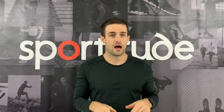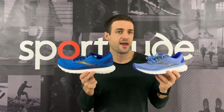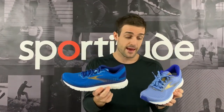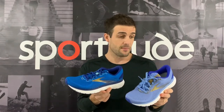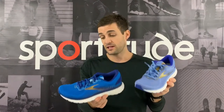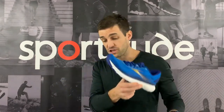Hi guys, Josh here from Sportitude. Today we're doing our review on the Brooks Glycerin 18 — a fantastic new addition to the Brooks running family. In my opinion, it's their highlight for 2020. They've obviously got a couple of very flashy racing flats and tempo shoes, but for mine, the Glycerin 18 has some fantastic additions.